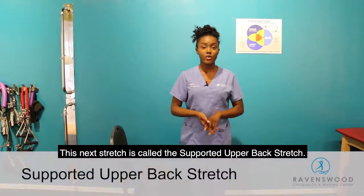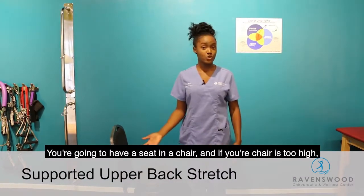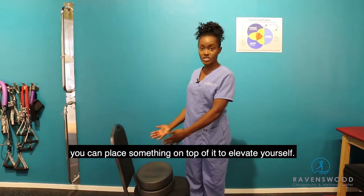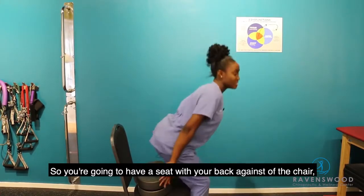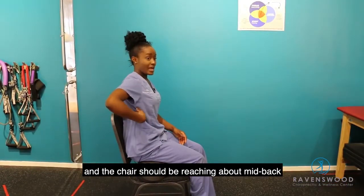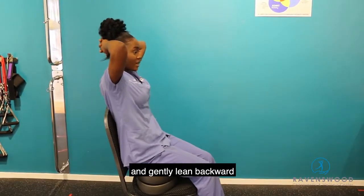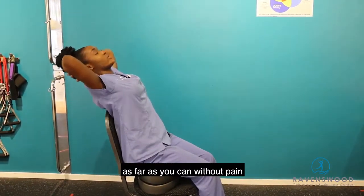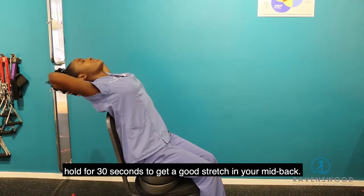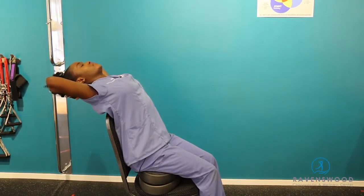This next stretch is called the supported upper back stretch. You're going to have a seat in a chair — if your chair is too high, you can place something on top of it to elevate yourself. Sit with your back against the chair, which should reach about mid-back. Place your hands on the back of your head and gently lean backward as far as you can without pain. Hold for 30 seconds to get a good stretch in your mid-back, then relax.